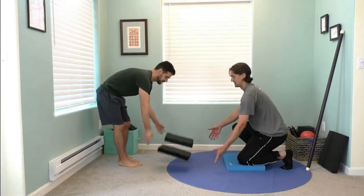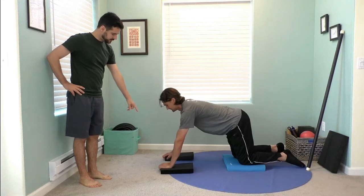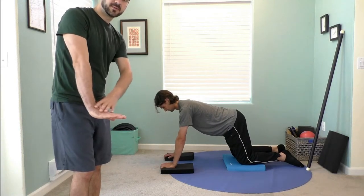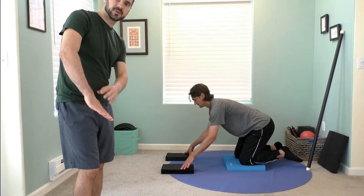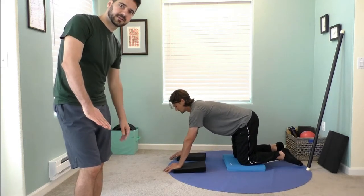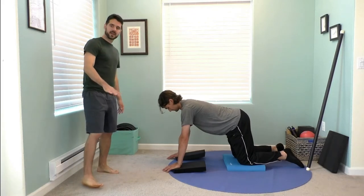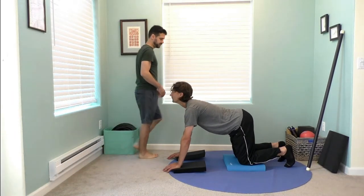Next we're on all fours for cat-cow. You can use the balance pad for your wrists or your knees, or both if you have two pads. A lot of people have wrist pain in yoga or any weight-bearing on the hands. The angle of the wrist is almost 90 degrees when on the floor — the pad lifts the heel of the hand, so you have the same pressure but less angle on the wrist. Just have your fingers going over the edge and your heels lifted on the pad — that's going to really help take the pressure off the wrists.